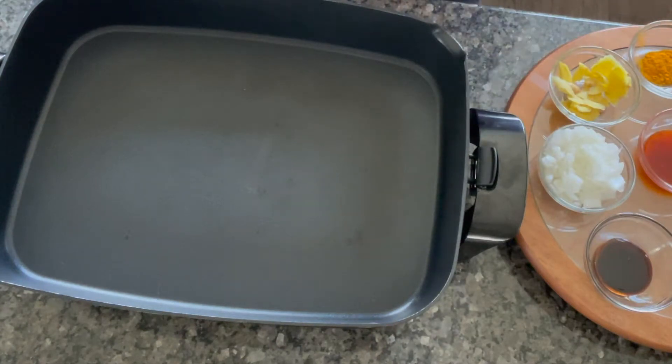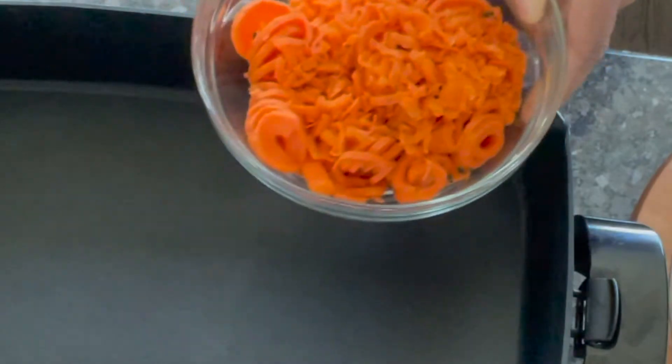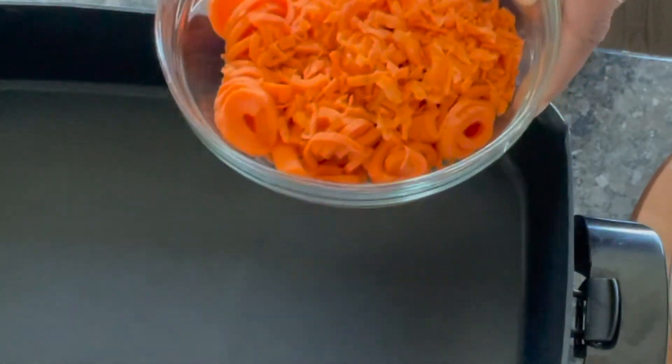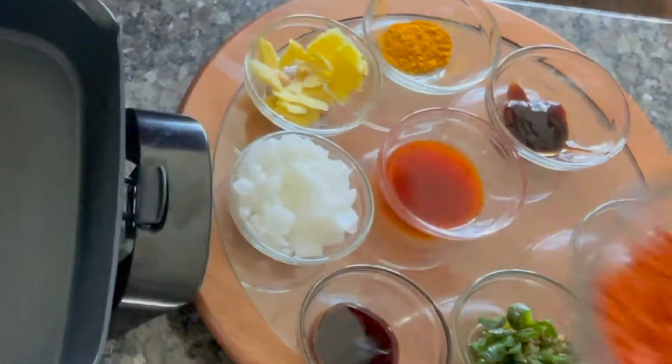Hey everybody and welcome back. This is a quick take from Seasoned On Purpose, S.O.P. Today we're doing stir-fried carrots. I had so many of them I had to use them, and these are all of the guests accompanying me with my stir-fried cabbage. So here we go.